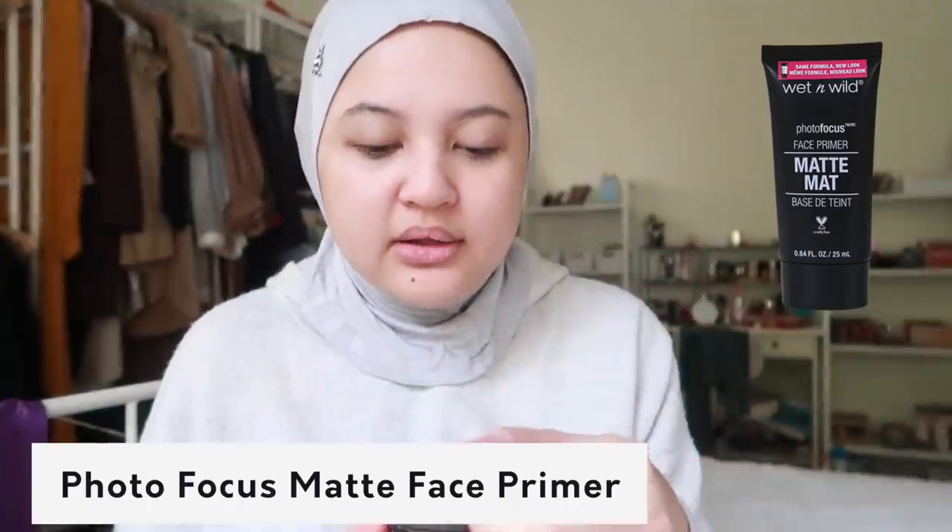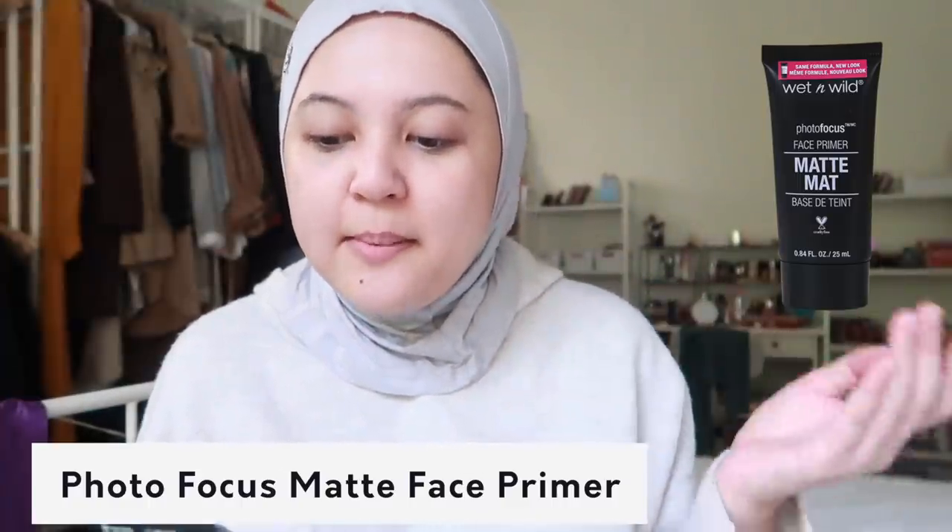I pakai this primer from Wet and Wild - Photo Focus Face Primer, matte. I tak suka matte anything so I tak tahu kenapa I ambil ni.